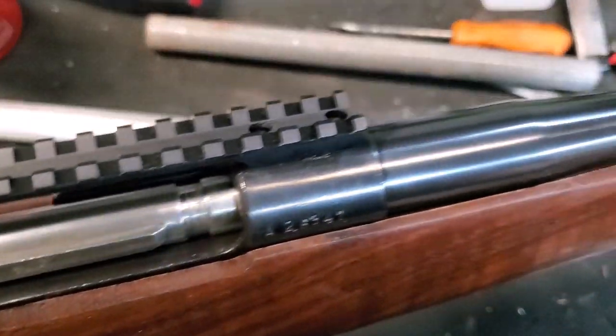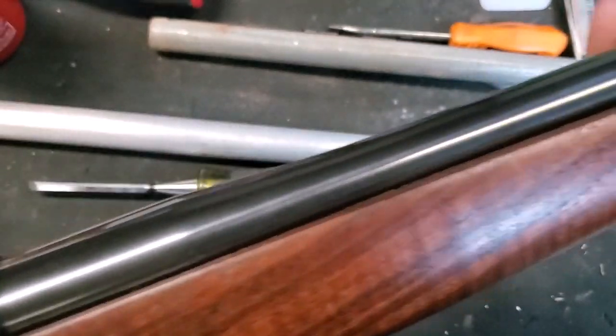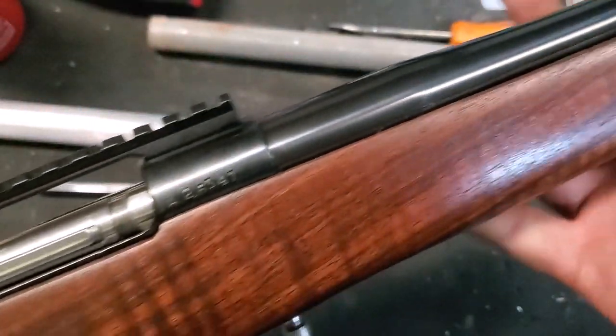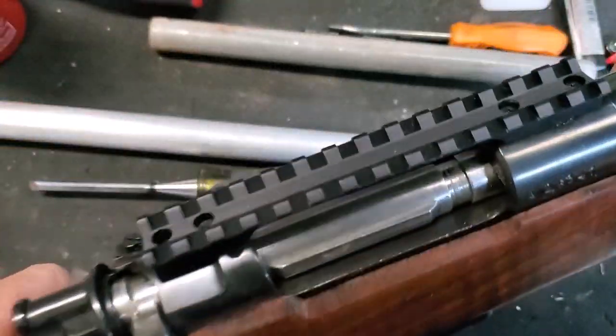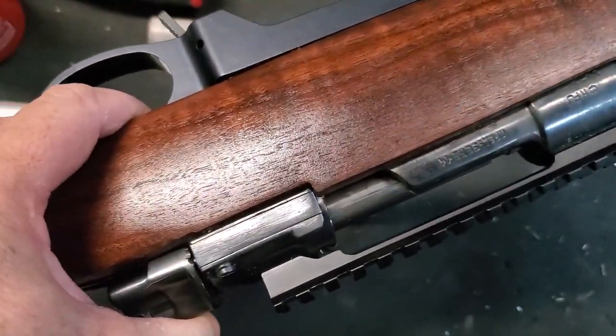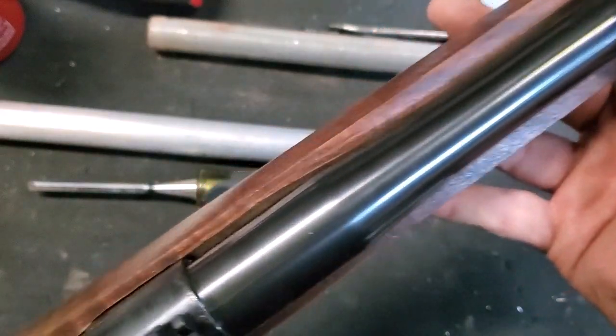With quite a lot of fitting, I finally got the action to sit down nicely. We've got plenty of barrel space. I straightened up the barrel channel a little bit. And there she sits, right down in the stock where she's supposed to be.